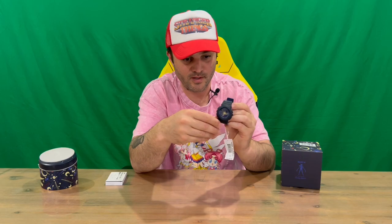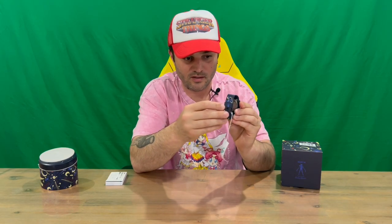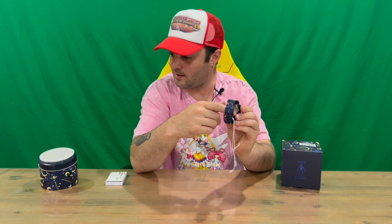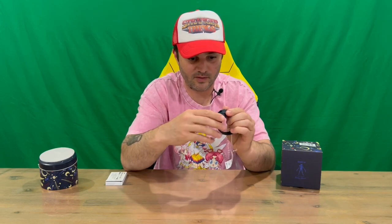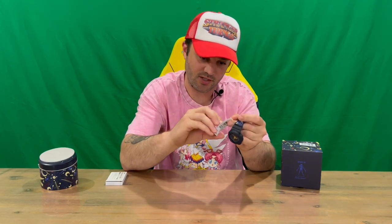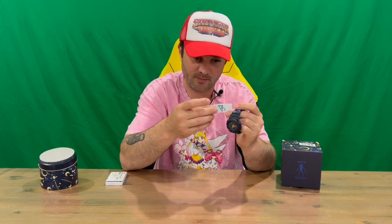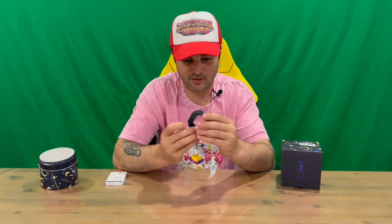It has both analog and digital displays. On the base of the watch there's again the image of Sailor Moon. We've got a rubber band and rubber face. The Baby-G tag is included, though unfortunately it's not themed to Sailor Moon — it's just the standard Casio Baby-G tag.